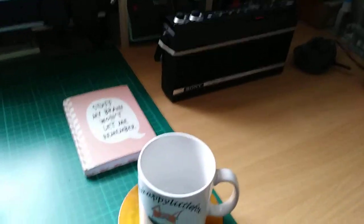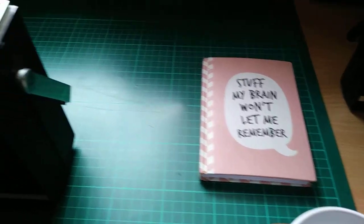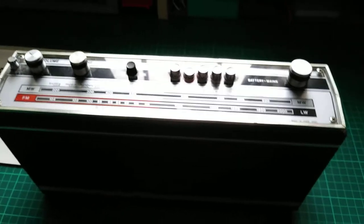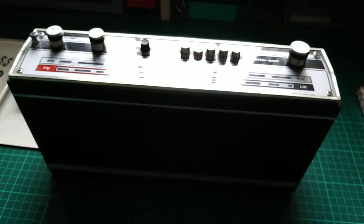I thought we'd just have a little quick look on the bench and see what we have here — that's to help with my memory, which is terrible. Here is a nice ITT radio.